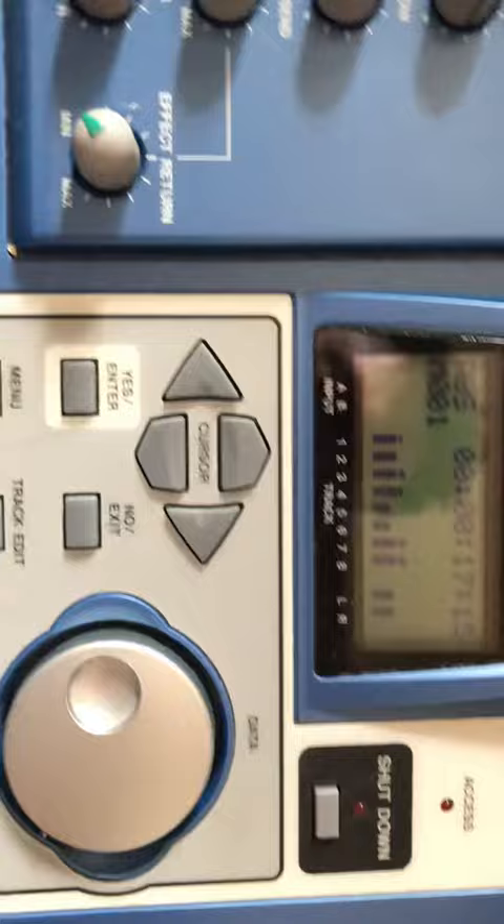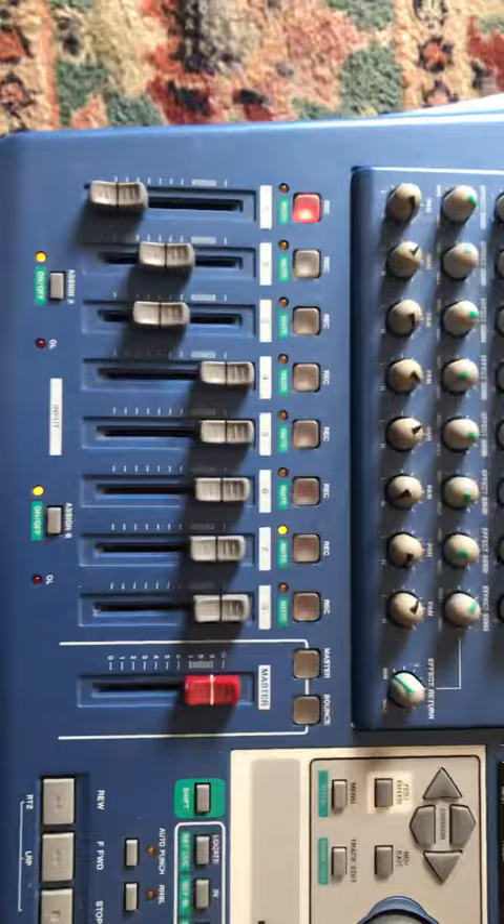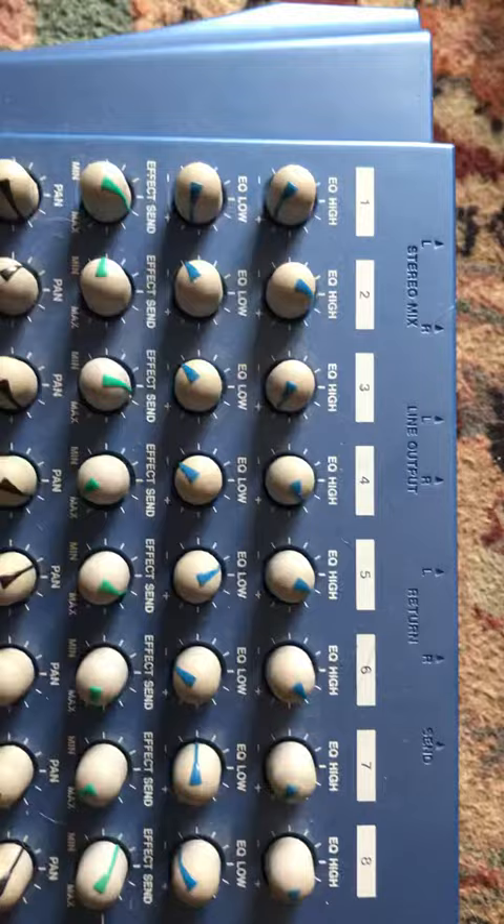Here it is showing some pre-recorded stuff on the hard drive, proving the hard drive is still working and the screen obviously, showing on there to show you that it still powers on. It's in A1 working condition and comes with the official Tascam power supply.